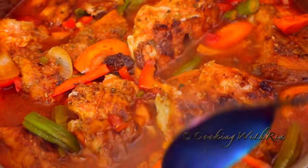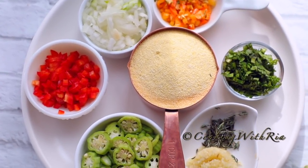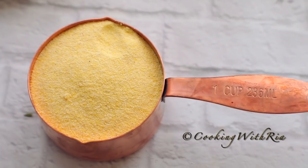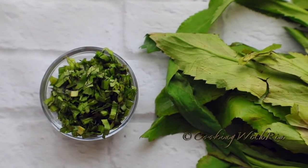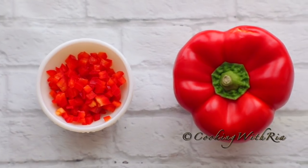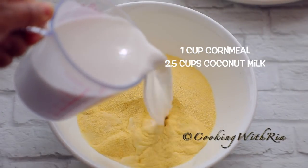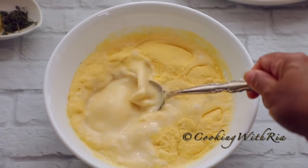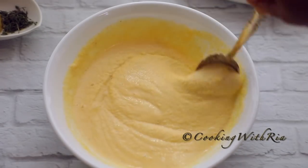While that's simmering, let's start working on the cornmeal cuckoo. Here are the simple ingredients: coconut milk, one cup of fine cornmeal, minced onion, thyme and garlic, shadow beni or scallion, okra, pimento or hot pepper, and diced bell pepper which is optional. In a medium bowl, add the cornmeal and about two and a half cups of the coconut milk to make a smooth and runny consistency. Allow it to sit — it will absorb all the liquid, so do this before adding it to the pot.